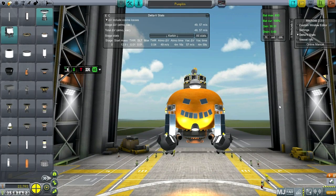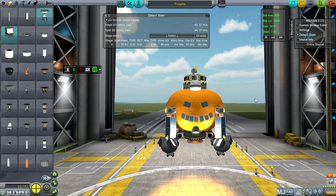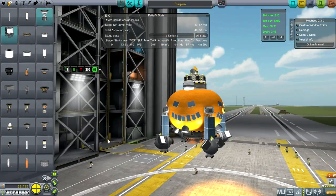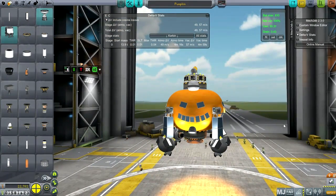Hello everyone and welcome back to my colonization series in Kerbal Space Program 0.25. In this episode I hope to bring my colony control center down to the surface and also see if I can maneuver it around the surface, so that we can know whether the little tug I've got on the surface is capable of moving the colony modules around properly.